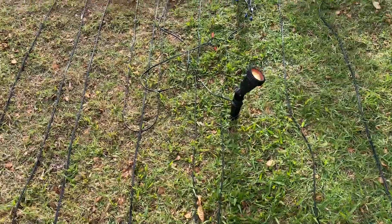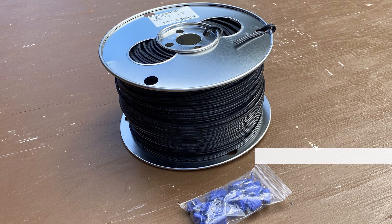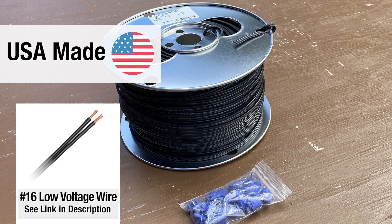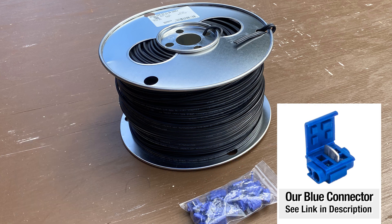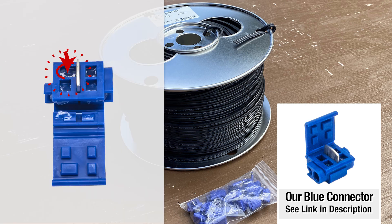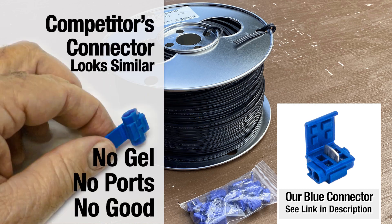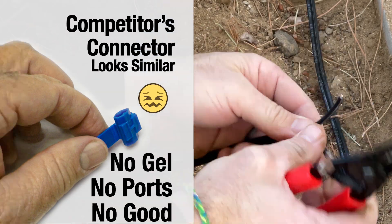I'll walk you through the process without any fluff. We started with a brand new roll of number 16 gauge wire — it's the only wire we sell on our website, made in America and works perfectly with the 3M blue connectors. We use this 3M blue connector and buy them direct from 3M. Make sure you have the one with the gel in it and the four little ports. The right product will make your project go fast — don't buy junk connectors, you will hate them when you're sitting in the dirt making connections.